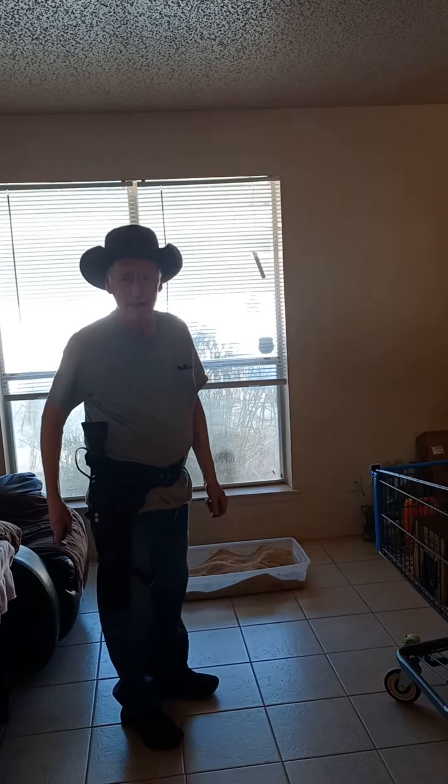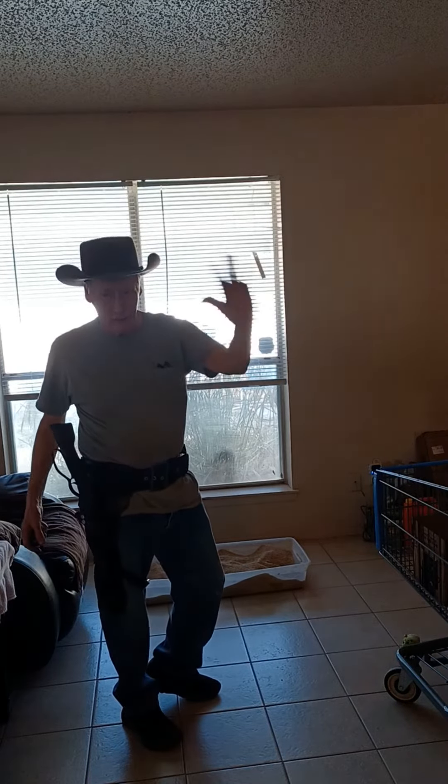Hello friends, how are you? This is Grandpa Hickory saying hello to all of you from Texas.